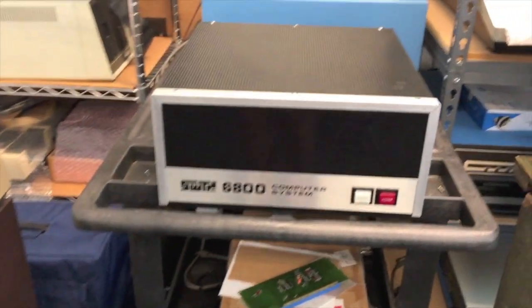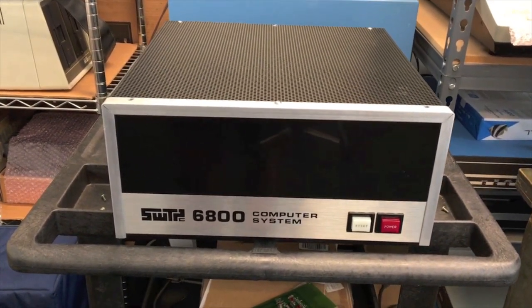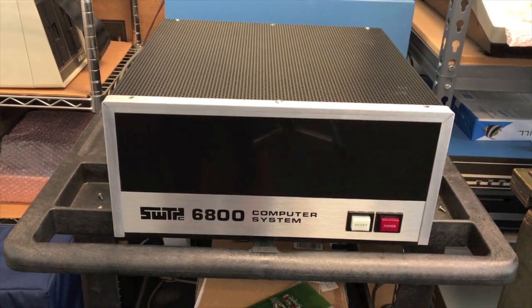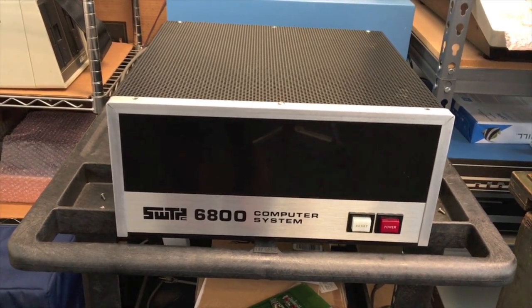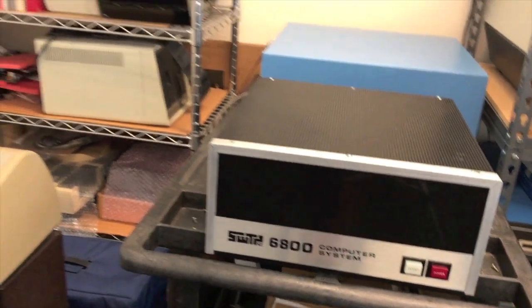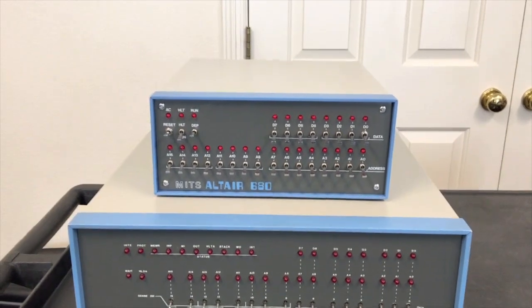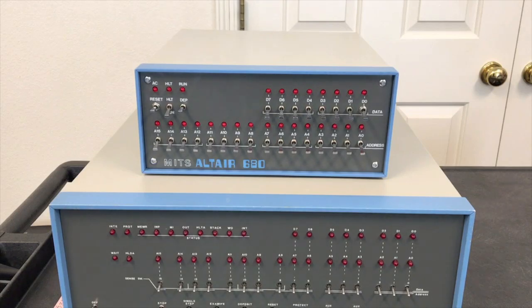That might have been a good idea if they were the only computer game in town, but frankly, prior to the 680 ever coming out, Southwest Technical had been shipping their 6800 processor-based computer for about three to six months before the 680 was really shipping. That computer was also half the price of the 8800 for the same equipment, but it ran the 6800 at full speed — and as I've shown in other videos, that 6800 running at full speed is completely on par with an Altair running at its full speed.